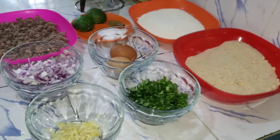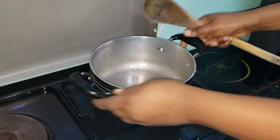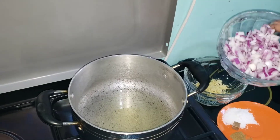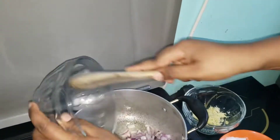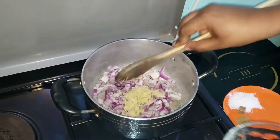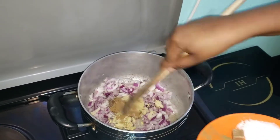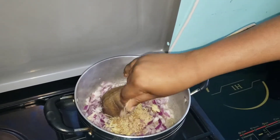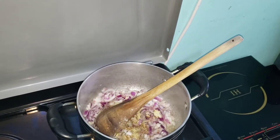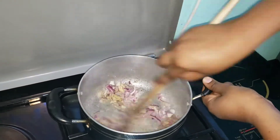Next I'll start by cooking my onions. Cook your onions and other spices together. Add your onions, let it cook, then add your ginger and garlic paste. Next add garam masala, rico cube, and your salt. Let it cook and simmer for at least three minutes.